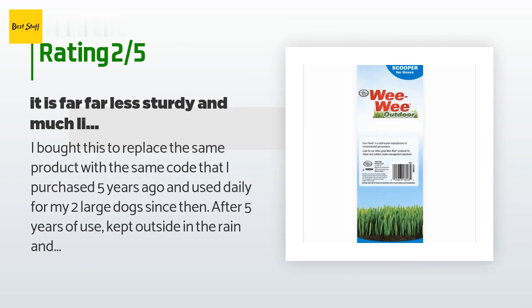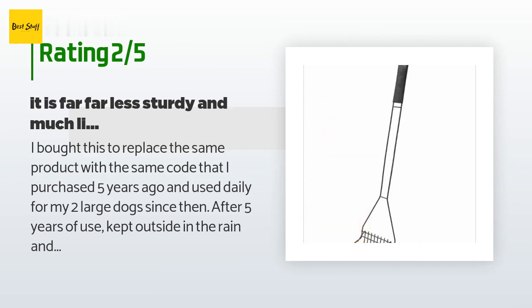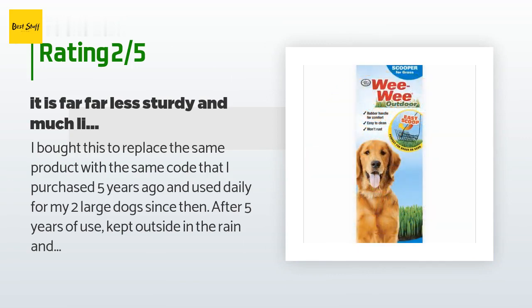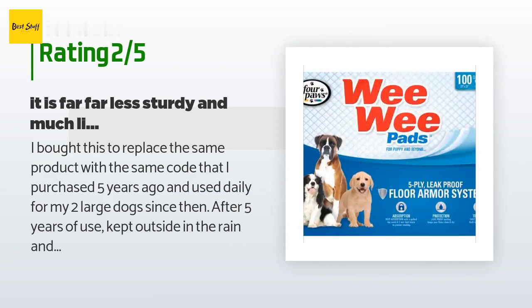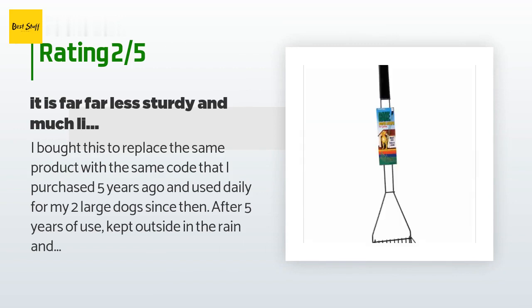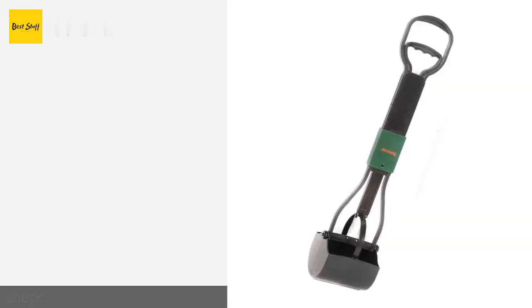An unhappy customer said: I bought this to replace the same product I purchased five years ago and used daily for two large dogs. After five years of use kept outside in the rain and snow, one of the side welding spots finally broke — it was a no-brainer to get the same thing again. What I received is not the same product. Although it looks the same at first glance, it is far less sturdy and much lighter. The teeth bend with ease when pulling dog droppings out of thick grass, and it has two fewer teeth than the original. I would have gladly paid more for the same product, but this is barely usable. If you can find an old one at a pet store, get it — otherwise this is no longer a valid option.